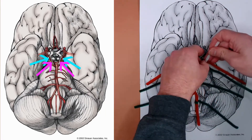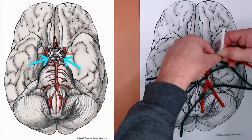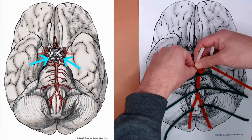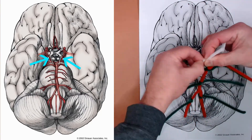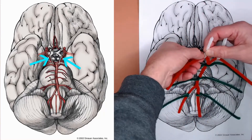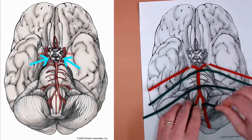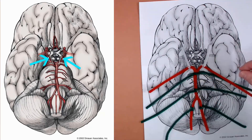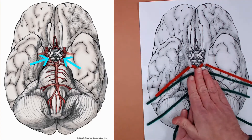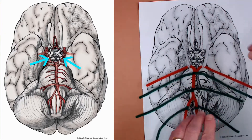Take the white pipe cleaner and wrap it around the posterior cerebral arteries a couple of times — one on each side. This is a path of potential flow, but often these communicating branches are quite small because the pressure is even between the incoming posterior and anterior supplies, and right to left in the brain as well. So there's often not a need for any flow through these communicating arteries.